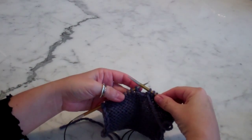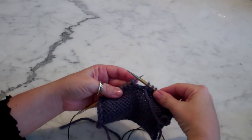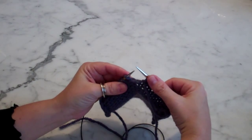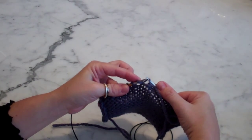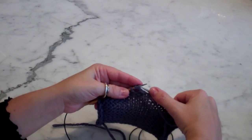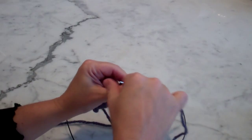Picking up the wrap stitch on the purl side. With my right needle, I'm going to pick the wrap from the back, then place the wrap on my left needle, and now I only have to purl them two together.